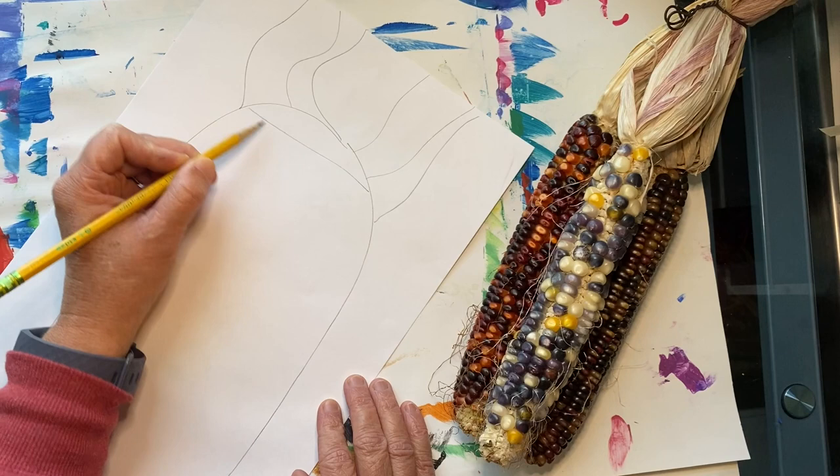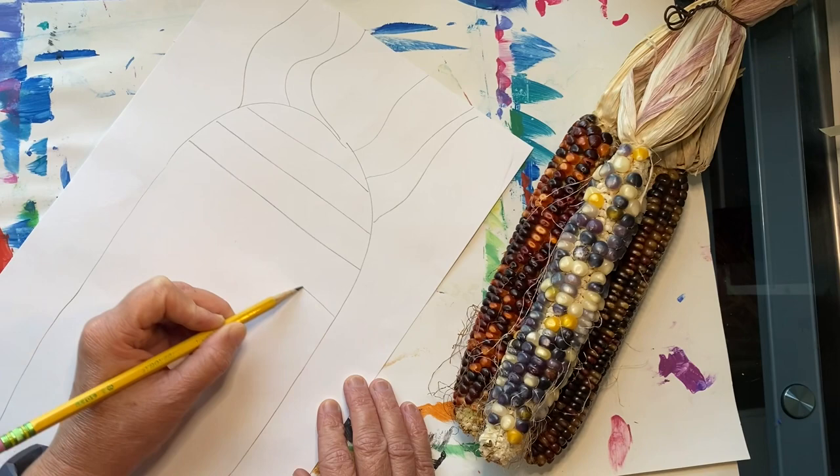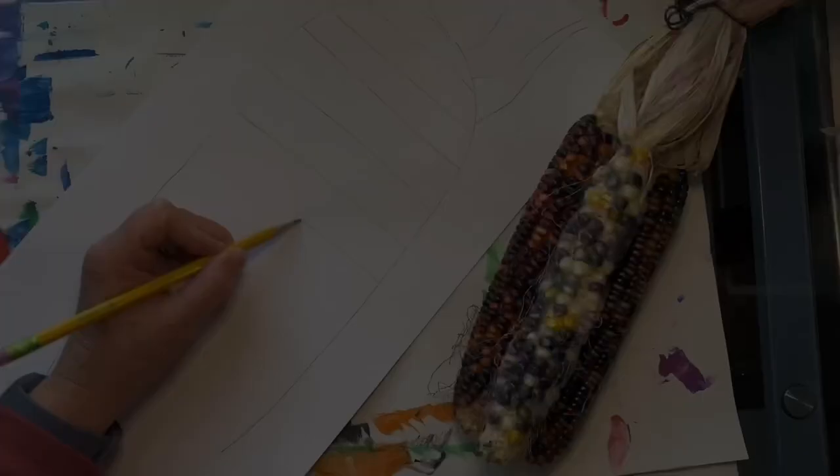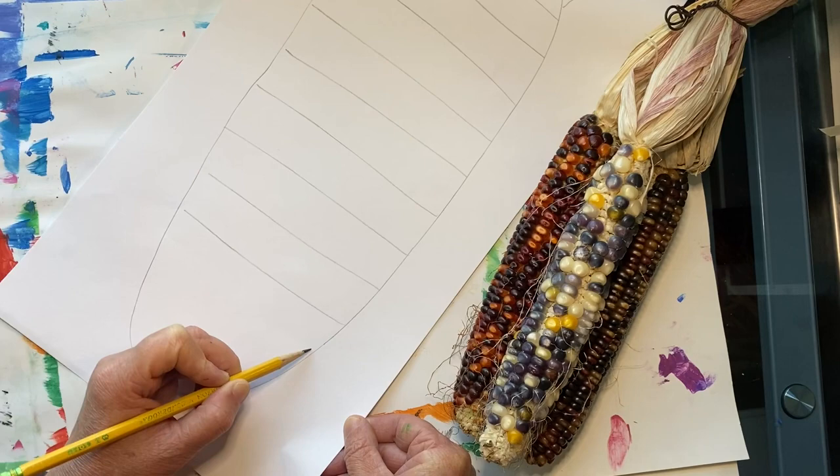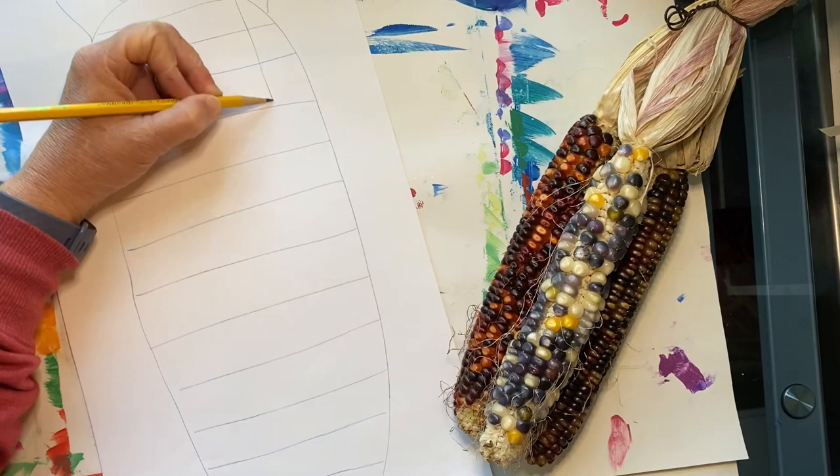Now lightly draw some horizontal lines going across. Be sure to space these out about an inch apart. Next, draw some long vertical lines going down, and be sure to space these apart about an inch.